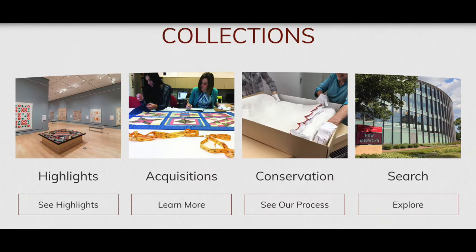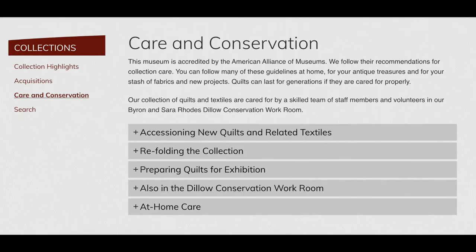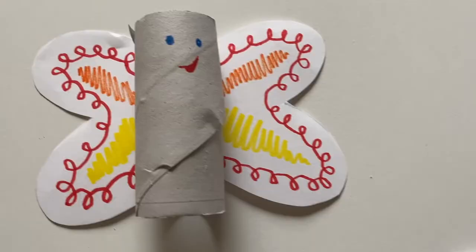For more tips on how to protect your quilts and textiles from pests like moths, visit www.internationalquiltmuseum.org/collections. Under conservation, click on 'See Our Process.' On the bottom of the page, click on the tab that says 'At Home Care.' We hope you enjoyed learning more about our Integrated Pest Management system and how to make your own Webby. Happy National Quilting Day! Bye-bye!